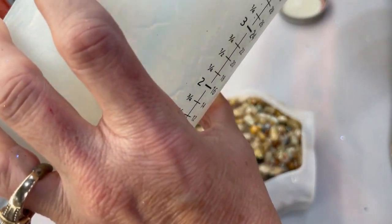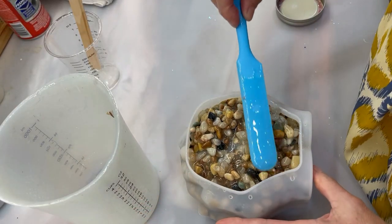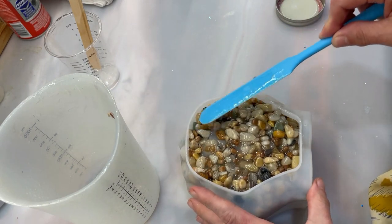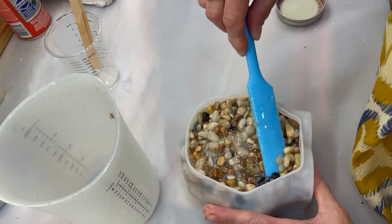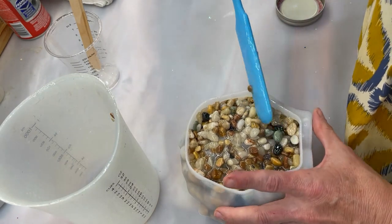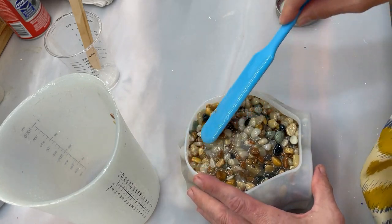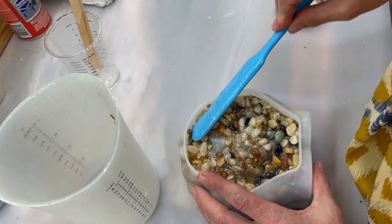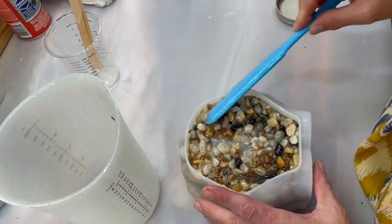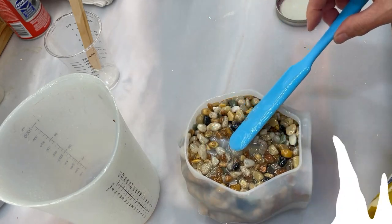If you haven't seen my video on how I clean these resin containers while they're still wet, you've got to check it out — it is a game changer. Some of you let it dry until the next day, but there is an easier way. I'll link that video below — it shows how I clean containers in about two minutes, ready for the next batch. I think I need some more rocks — I'll be right back.